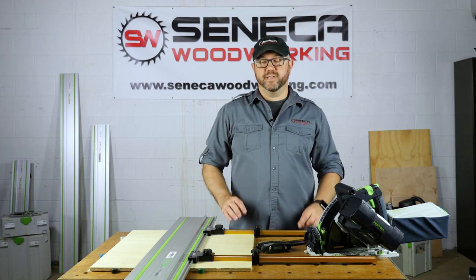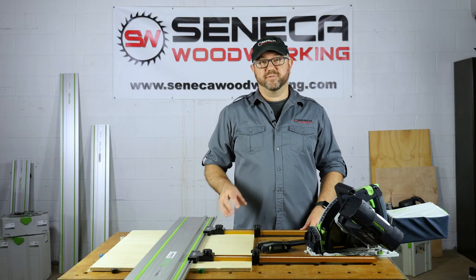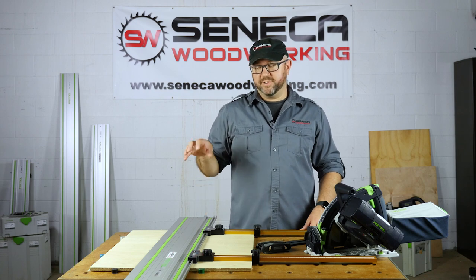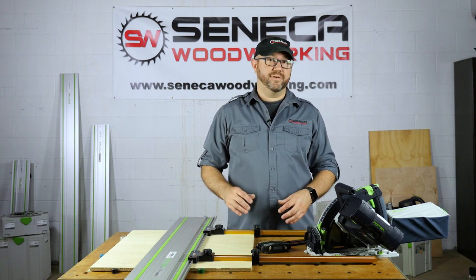Hey everyone, I want to introduce you today to the Seneca Woodworking Parallel Guide System. The Parallel Guide System is a precision woodworking tool that bolts onto your guide rail, allowing you to make repeated rip cuts with your track saw without having to measure each time.